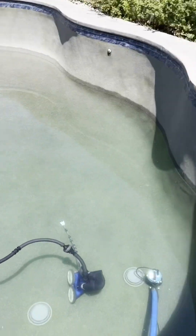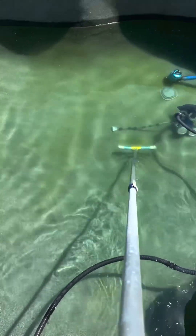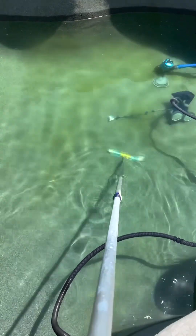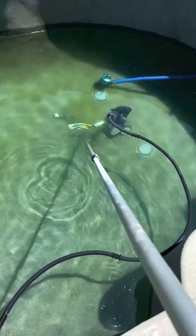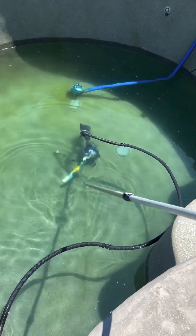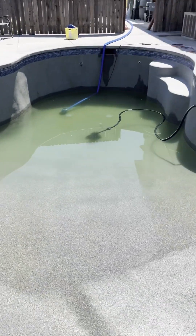We got about 70–75% of the water out. While we're here, we're just going to give it one final brush towards the drain to get some of that really dirty water out with the pump — just a last ditch effort to get as much junk out of there as possible. And we're pretty much at our desired place where we want to be.